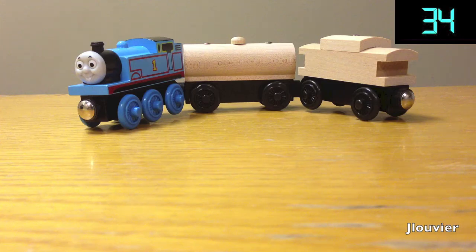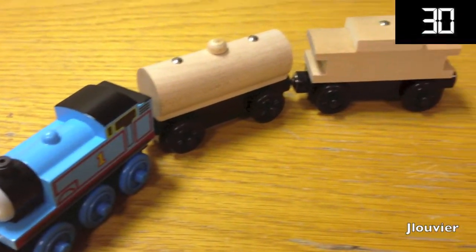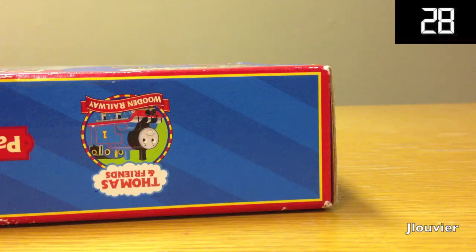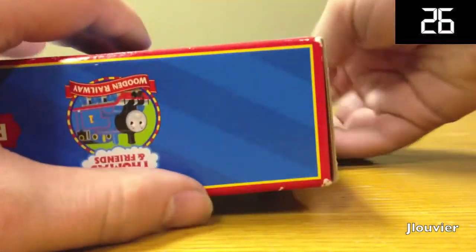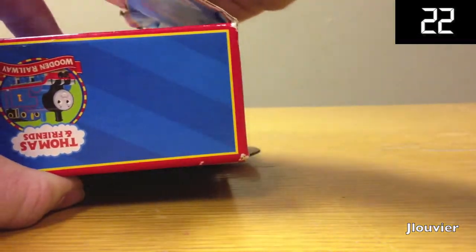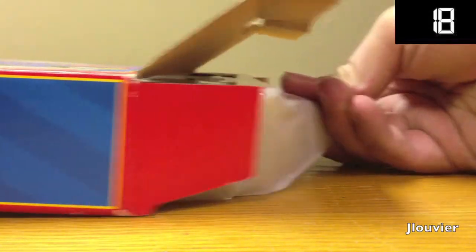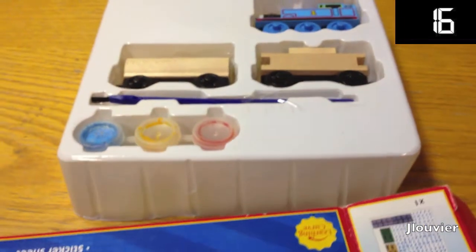By the time 2005 came, the public just wasn't buying enough of these sets and Learning Curve put a stop to production, therefore retiring this item. I find this product to be very unique and fresh as this is a great way to get kids active in crafts and allow them to create their own masterpieces that can roam the island of Sodor with Thomas and his friends.